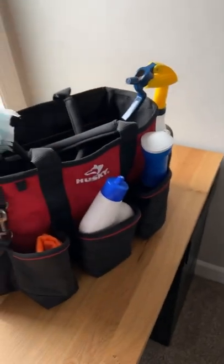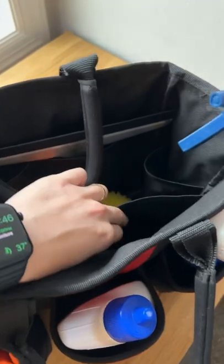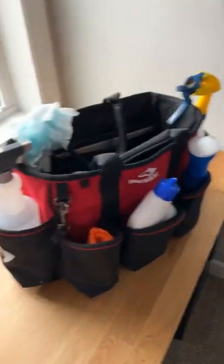You can carry all your cleaning agents on the outside, easy grab and go. You can carry towels, scrubbers, anything else on all these pockets on the inside as well. It's super convenient. I like it.